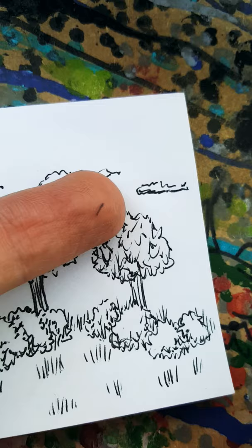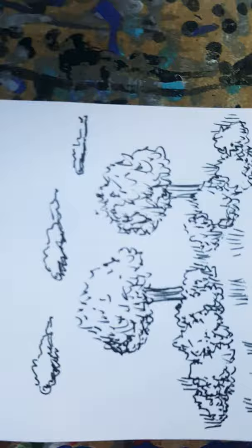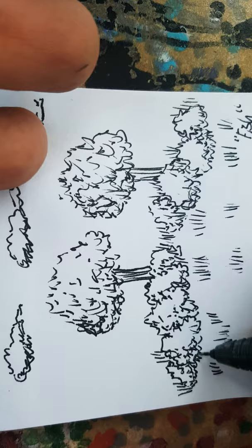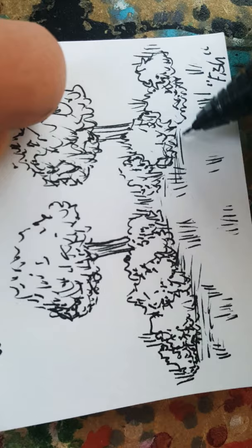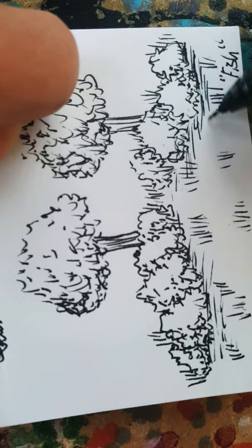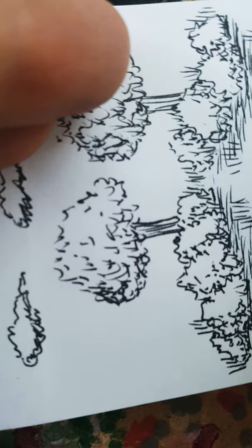I think it's the 11th. Almost. It's kind of an easy way to just quickly make dirt and add a little bit of dimension. And that works for now.